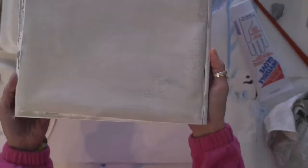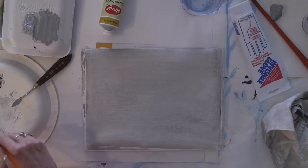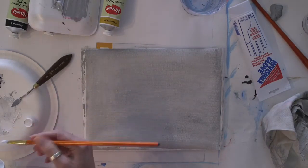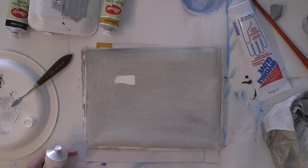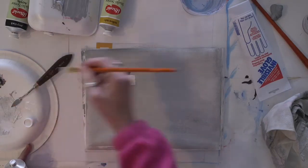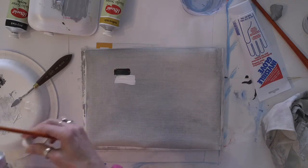I want to show you — see how that's a nice gray — just so you can see. This is much lighter than white paint and much lighter than black. So you want a nice medium value to work with.